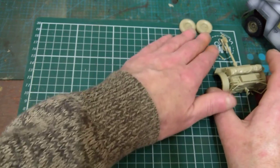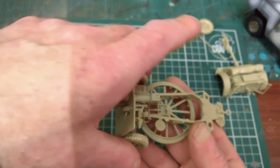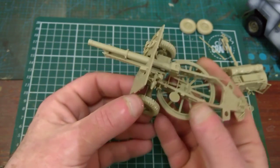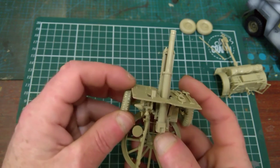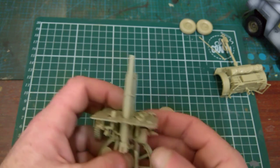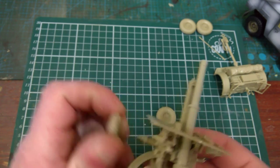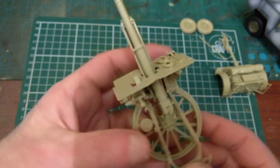The 25 pounder itself is in the same situation. The only thing that's not glued on are the wheels, because I want to get them painted separately — it's easier to get in and out of these areas with the wheels off.